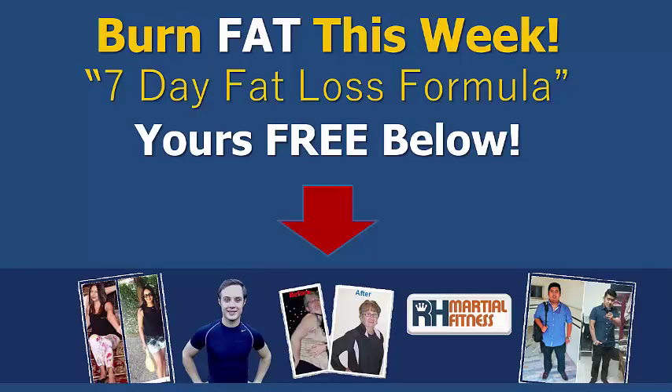Hit that notification bell once you subscribe so you can get it delivered to your email inbox every day when I share a new video. Hope you've enjoyed this — please hit the like button, share it with your family and friends, and comment below. Can't wait to see you in the next one — take care and have an amazing day!